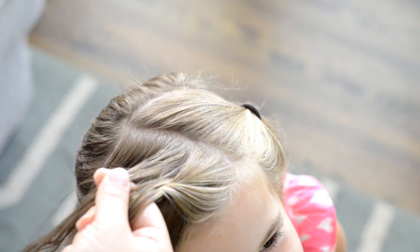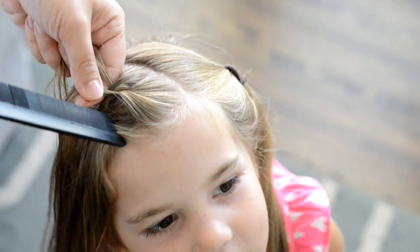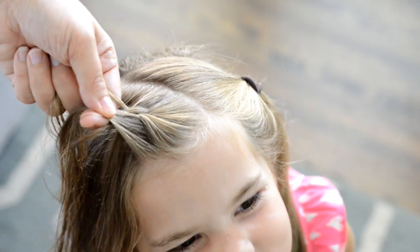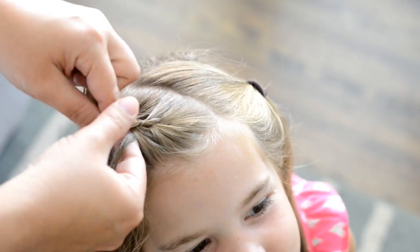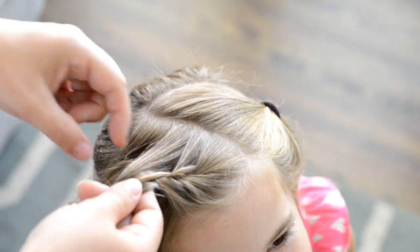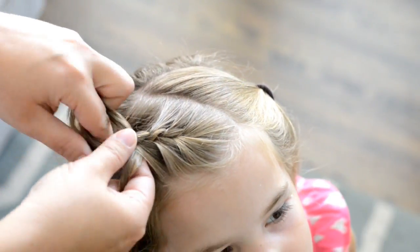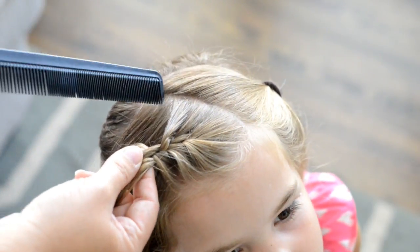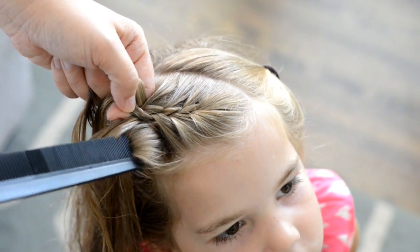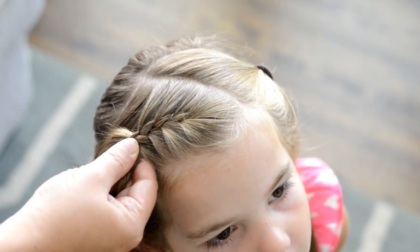Back to the left, I'm going to take my comb and pick up a small slice of hair and add it to the section I just put over the top. Then I go back to the right, cross the hair over, and pick up a small section of hair. Then back to the left strand, cross that over, pick up a small slice of hair, and keep picking up slices of hair. A tip: try to make sure you pick up similar size chunks of hair — that will really help make your braid look nice and uniform when you're done.